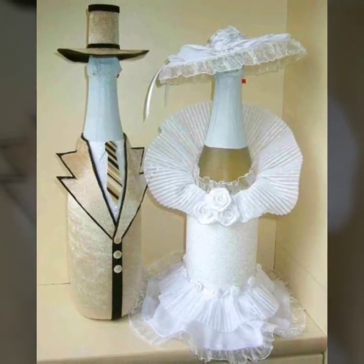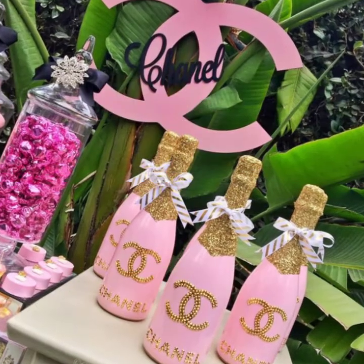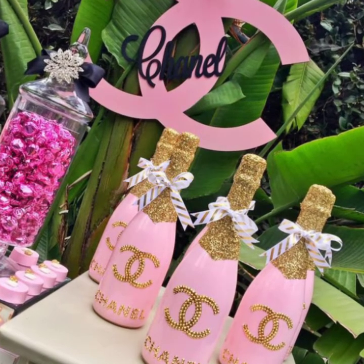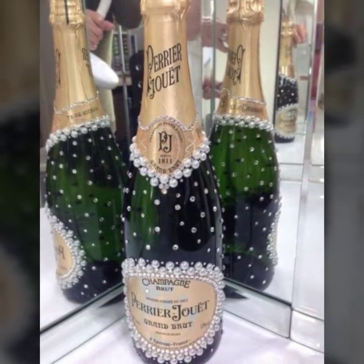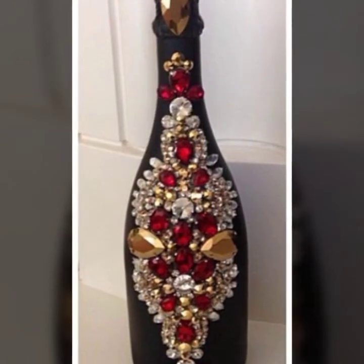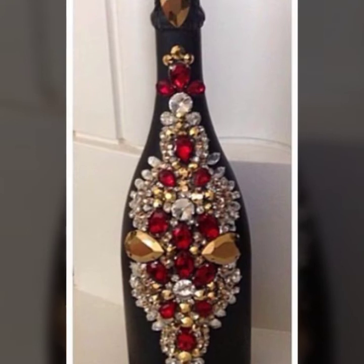So guys, in this video you will see 40 plus designs. There will be a lot of decoration ideas for parties, for home decor, and more. As you can see, there are many decorations. Pearls can be used, coats and beads can be used. There are also many different designs that you can see in this video.